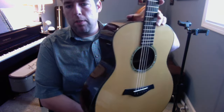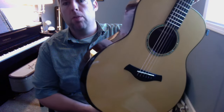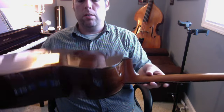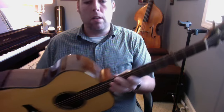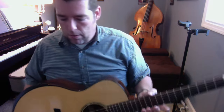This one is a 2007 R Taylor Style 1, and it's Adirondack Spruce over Indian Rosewood. It has the armrest or bevel installed on it, and it's got the 65-foot asymmetrical bracing, also in Adirondack Spruce. It's a great sounding guitar, I'll let you guys hear it.